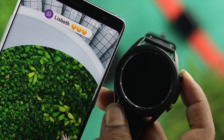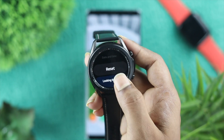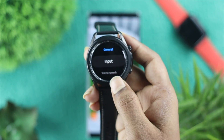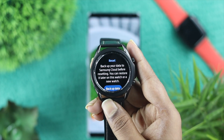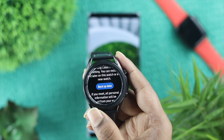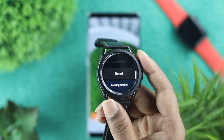Now, even after that, if you're still having the same problem, go ahead and check out the last way to fix it. All I want you to do is give your watch a reset. You can come to your settings, scroll down to General, open it up, and you're going to see an option called Reset. Before you do that, be aware that resetting your device will erase everything on your watch, so make sure to back it up for safety. Then go ahead and hit Reset, set up your watch with your phone again, and your problem will be solved.